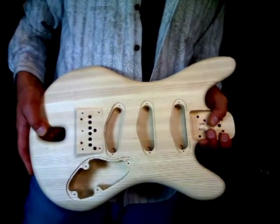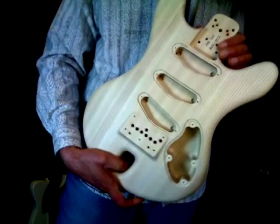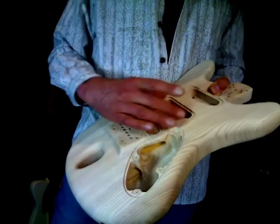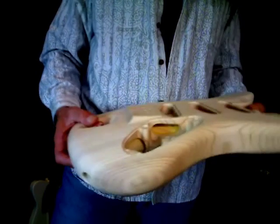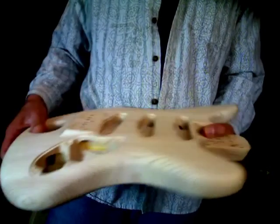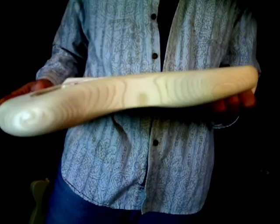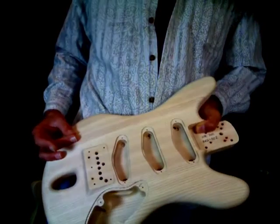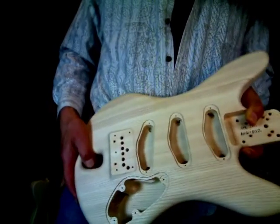People often ask me what my guitars are made of, if they're actually made of wood, and as you can see by this one, indeed they are. This is a different body of course, but they're very similar. Now they both have maple in the interior spine area, and that's fairly important because that's the area to which the bridge mounts as well as the neck, and the maple gives it nice strength and acoustic sustain. The outer areas are made of a different type of wood — this particular one happens to be Ash; the blue guitar, I'm using Alder.